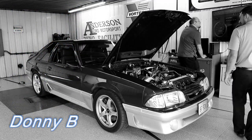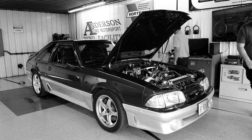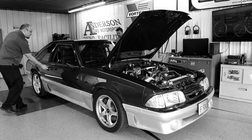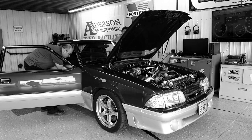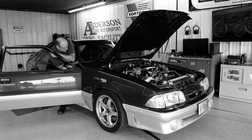Hey everyone, thanks for tuning in. Today's video we're going to be dyno-ing the Fox Body Mustang once again with the Terminator X installed. The first time I dyno-ed the vehicle with the Terminator X on it, I did actually tune it a little aggressively and it did yield me 500 wheel horsepower on just only 8 pounds of boost.